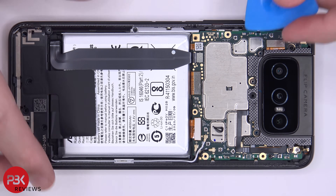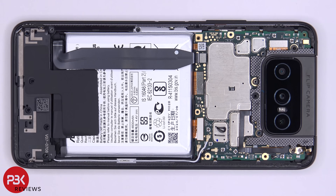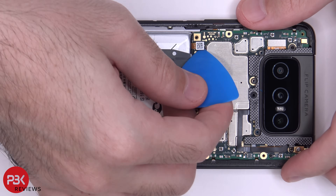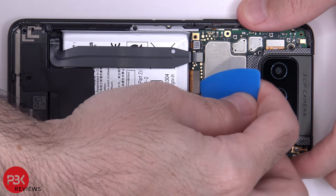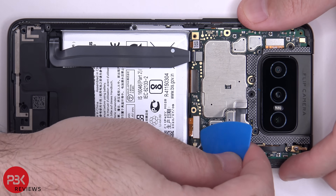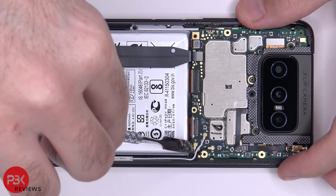Now it's time to disconnect the battery cable. Once the battery cable is disconnected, we can go ahead and disconnect the rest of the cables. You have three wire cables over here you need to pop off.